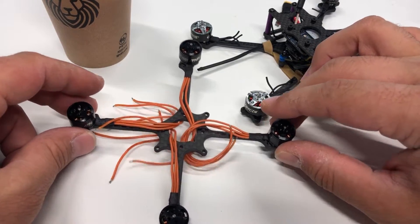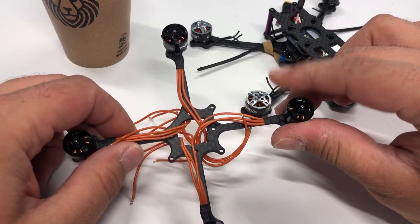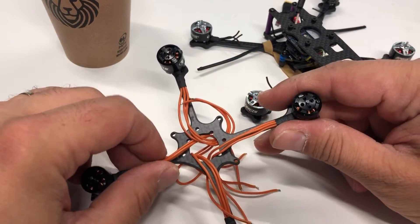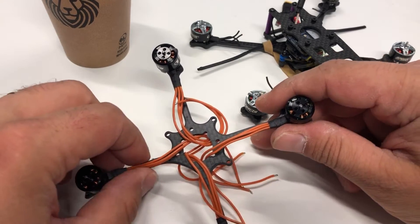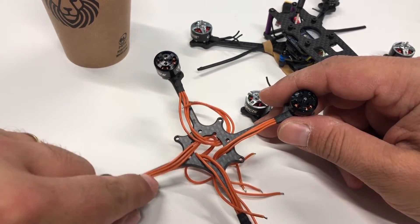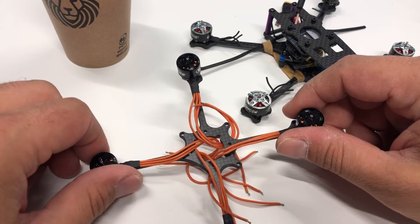Thanks a lot for watching this video. I'd like to thank David Pierce for being the very first tester on this new Pickle Pick frame — he made some great feedback saying that the frame is really, really nice to fly. I'd also like to make some durability tests. All the links for these two kinds of frames are in the description. Thanks for being here and see you next time. Bye bye.